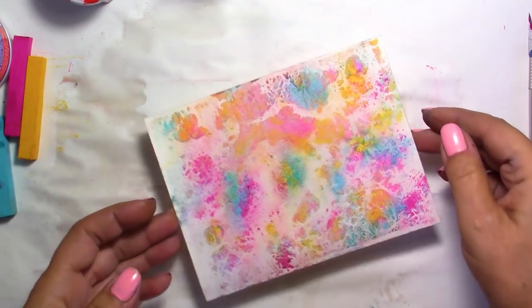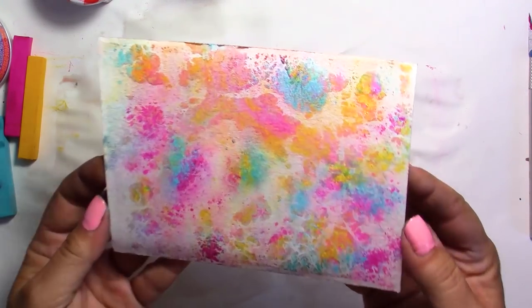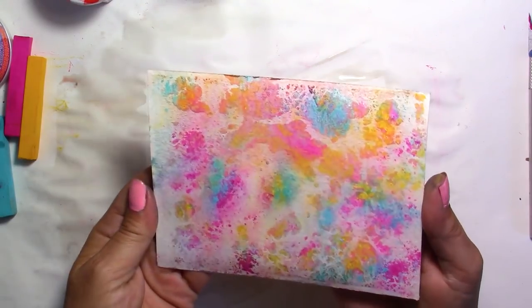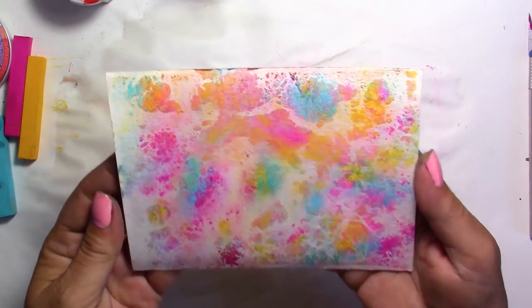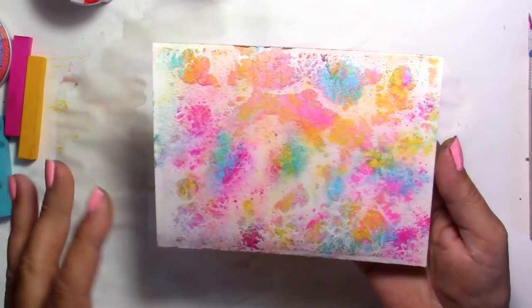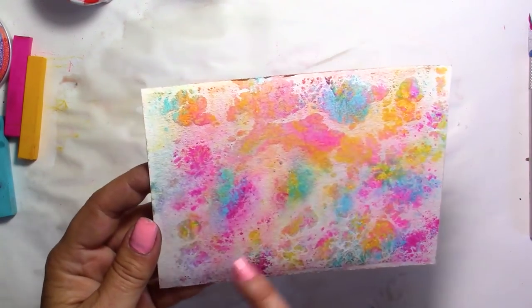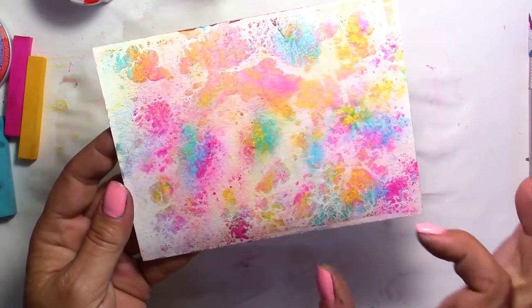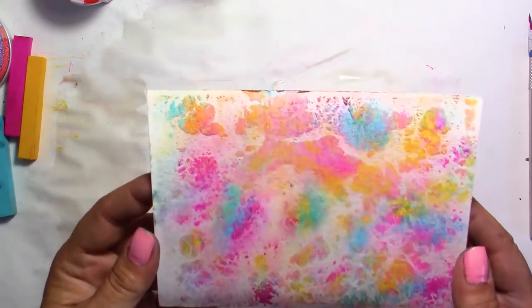And there you go! How beautiful is this? The colors are so beautiful — these three colors, I love them. I think I'm really going to make more. You could add more yellow or any of these colors if you wanted to. Here they blended quite a lot, a little less in some spots, and they kind of stuck together, which I really like.